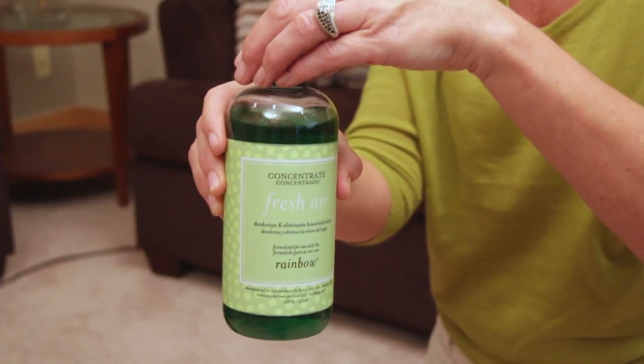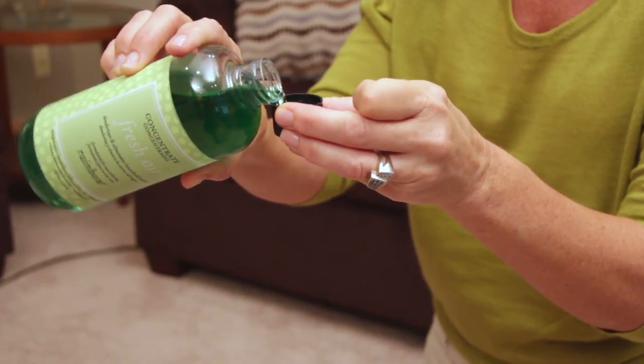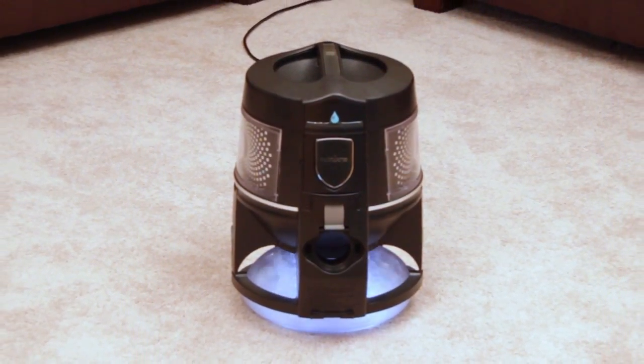Fresh Air is easy to use. Simply add a capful of Fresh Air Concentrate to the water basin. Then turn on the Rainbow and allow it to run in the center of your room for about 10 minutes.